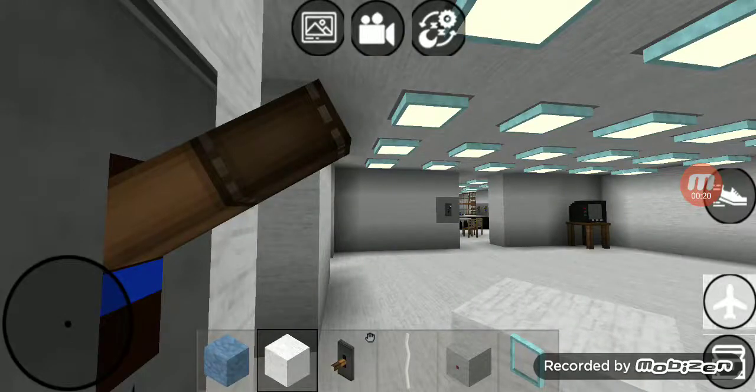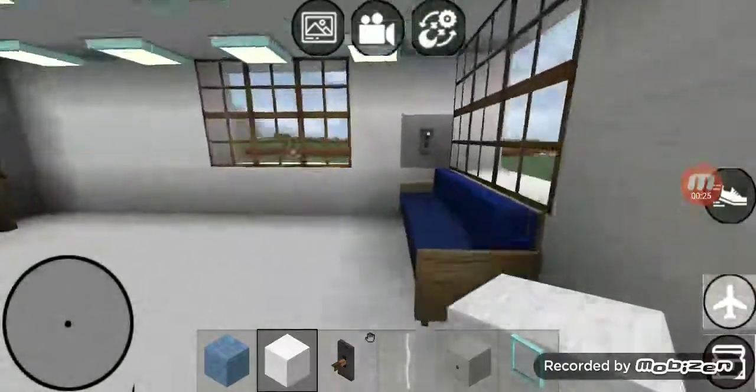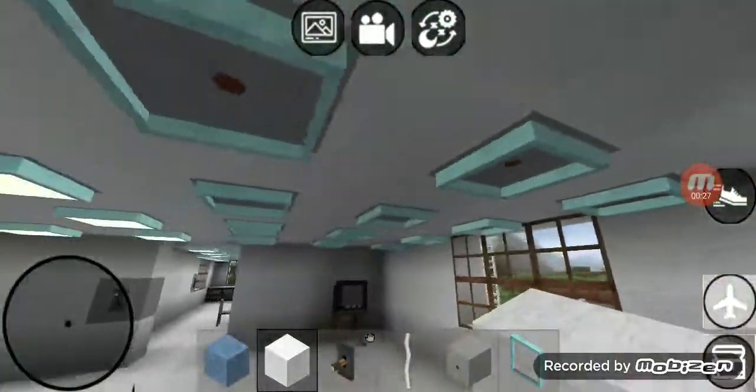In the living room we got one switch right there that goes to that twelve lights right there. Right over here we got another switch that goes to that twelve lights right there.